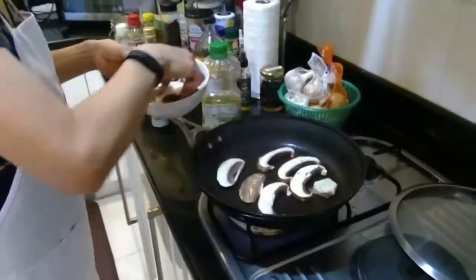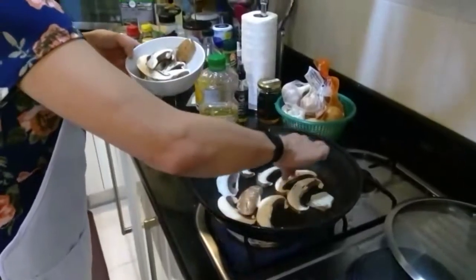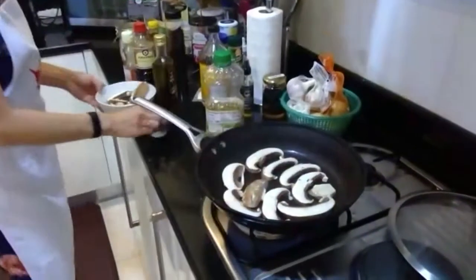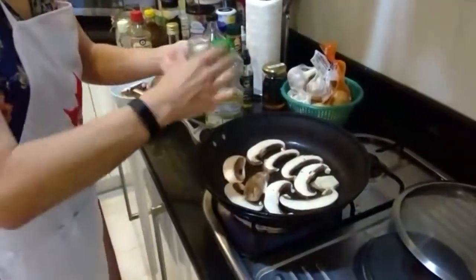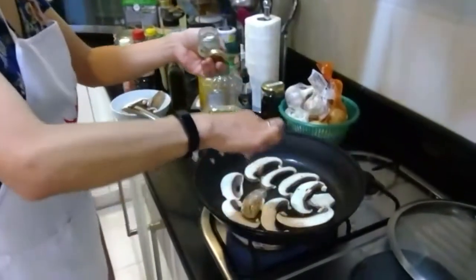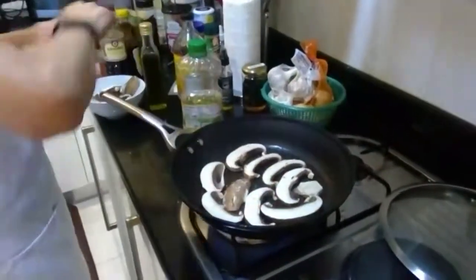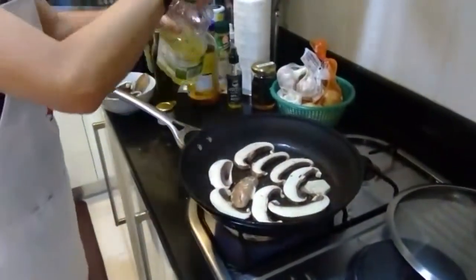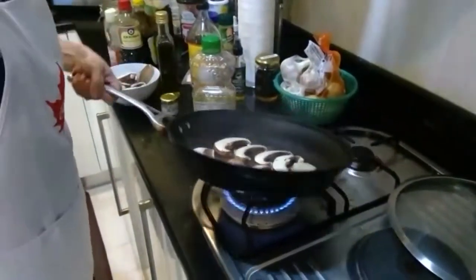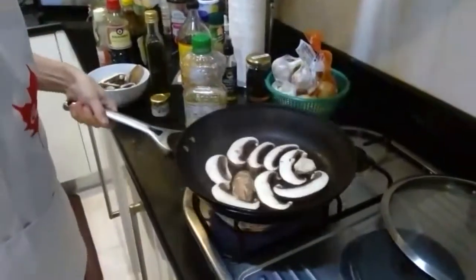I'm putting in the mushrooms right now and will add a little bit of oil. The pan is really, really hot — adding in a bit of salt to try and draw out some of that moisture. I'm using canola oil to start and then will be adding in the truffle oil next.